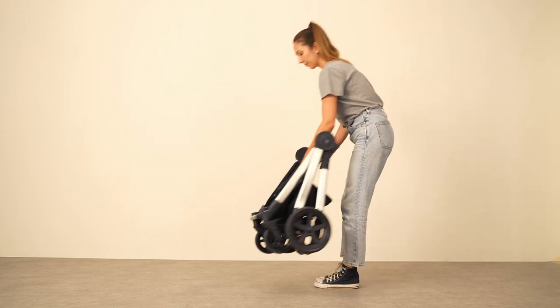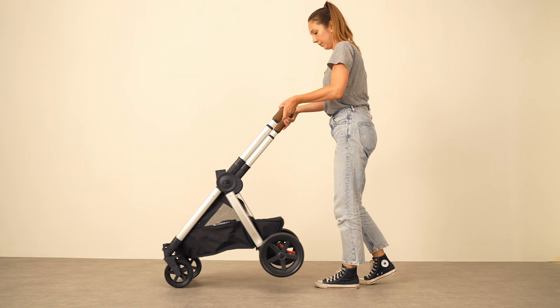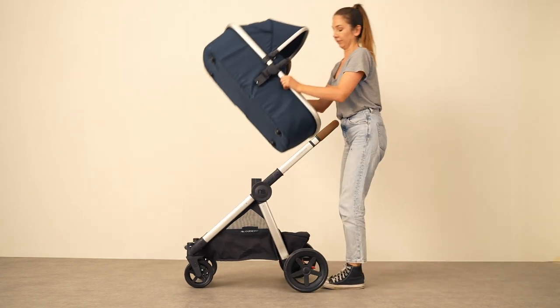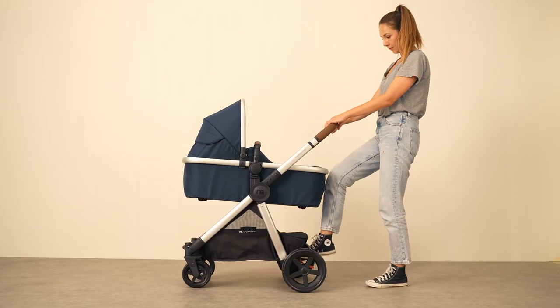The pram is easy to set up — simply unfold the chassis by pulling on the release mechanism. You can now attach the pram unit by aligning the connection points demonstrated here. Release the brake and begin your journey.